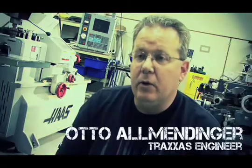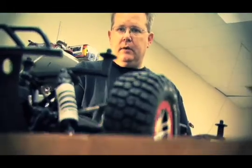My name is Tim Roberts. I'm a design engineer here at Traxxas and I worked on the Slash 4WD. My name is Otto Almendinger. I was the project manager for the Slash 4X4.